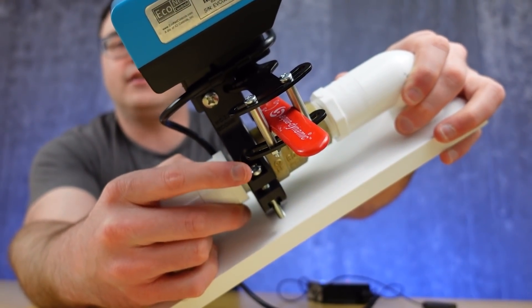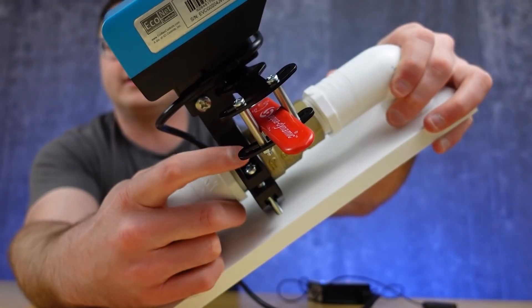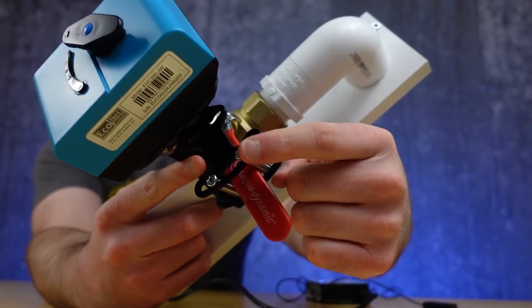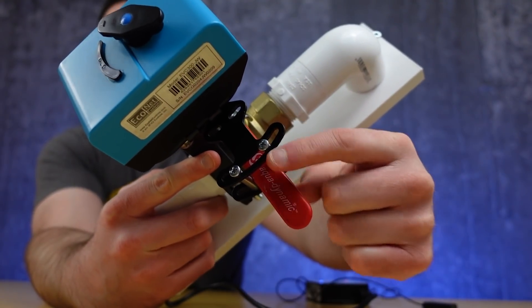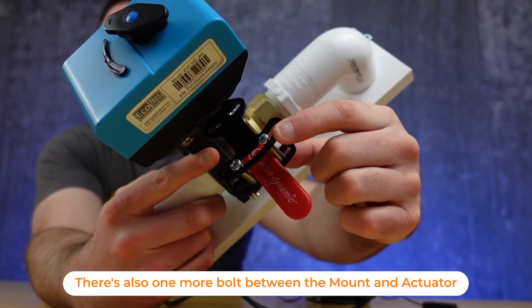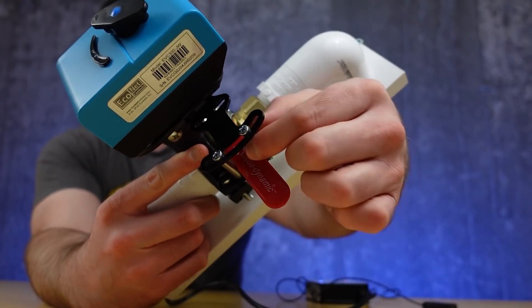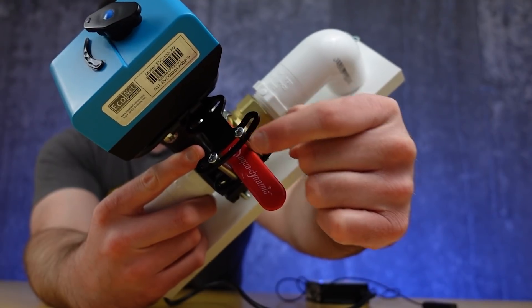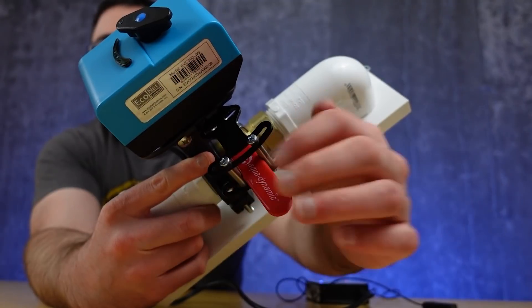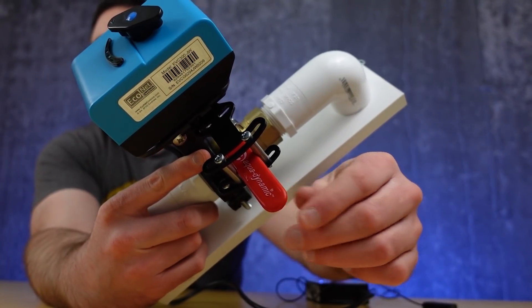What you're seeing right here are just a couple of bolts on one side of the valve, and you have a couple more bolts over the valve handle — that is the entire physical installation for this actuator. They've done some really smart things here; they've given the ability to spread the bolts out further if you've got a larger valve handle.